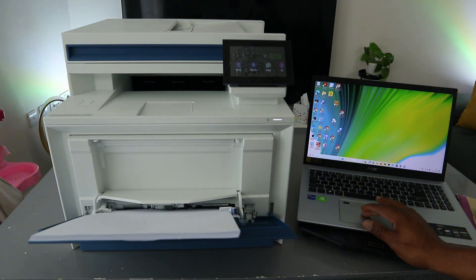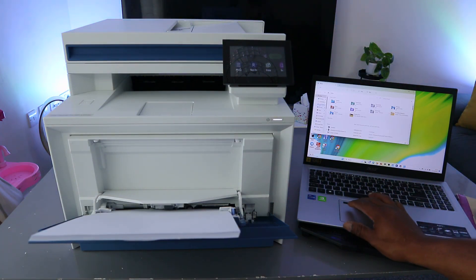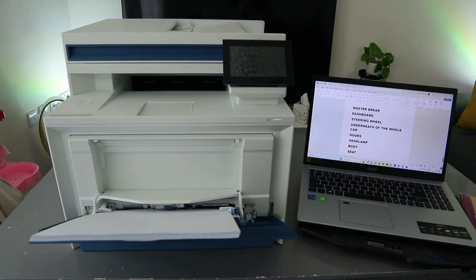First of all, you need to go to your file explorer and select the documents you want to print out. The document is opening up — this is the document I want to print out. It is up to six pages. Now to print this document out, you need to select Print.